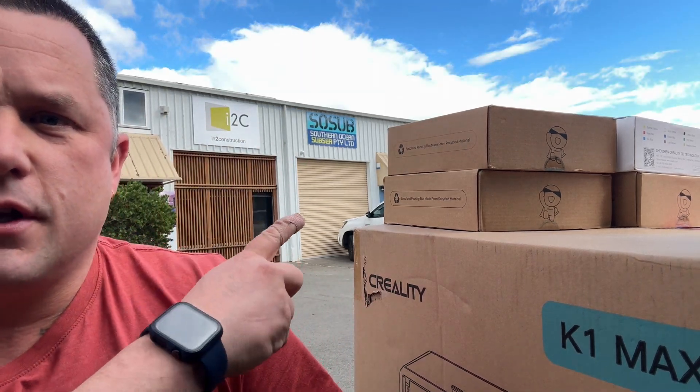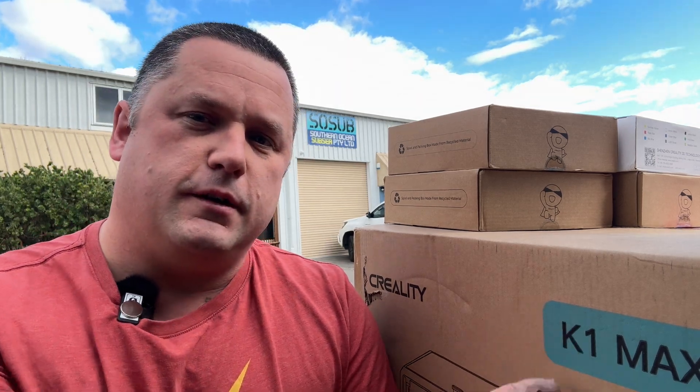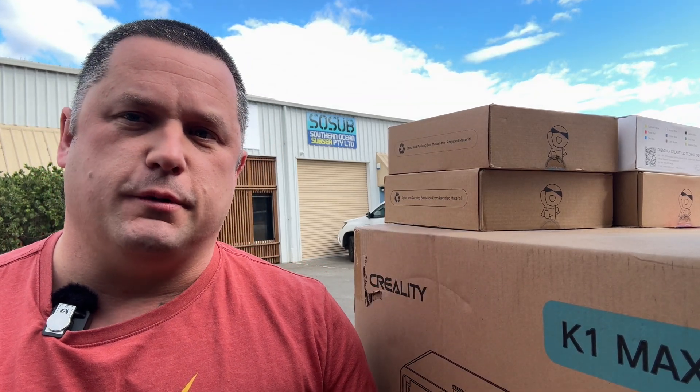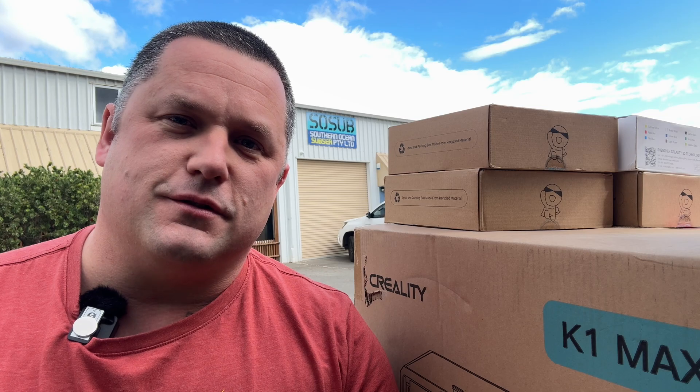Hey everyone, welcome to the channel. Today we've got a little special thing for you — we are down at SoSub, meeting a gentleman named Kelsey. Today we are going to give him a K1 Max and some of Creality's new filaments. We're going to go through the setup and see what he can do. This guy is an engineering wizard and we want to see what can be achieved.